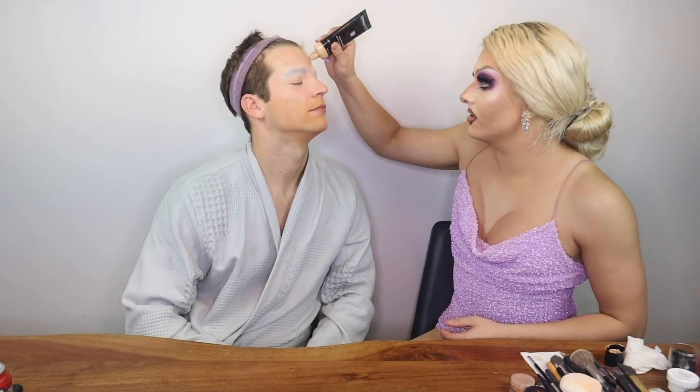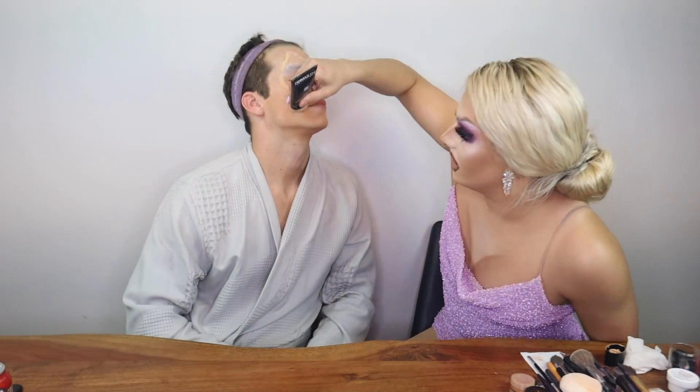All right, we're back. We just had some pizza and we're back into it — we're revived. We're going into foundation now. So this is where we start to take away all of the dimension that's on Taylor's natural face and make a new one for drag. So this is going to be fun.